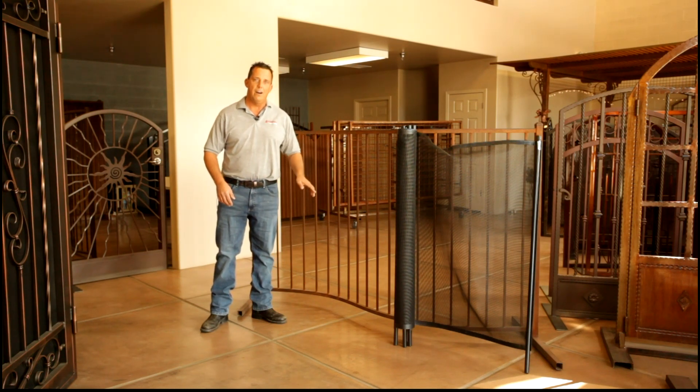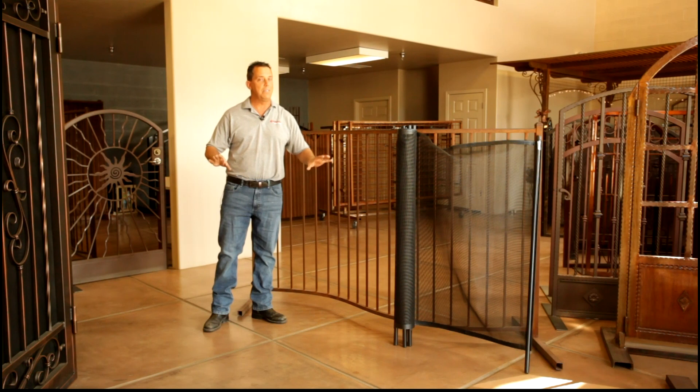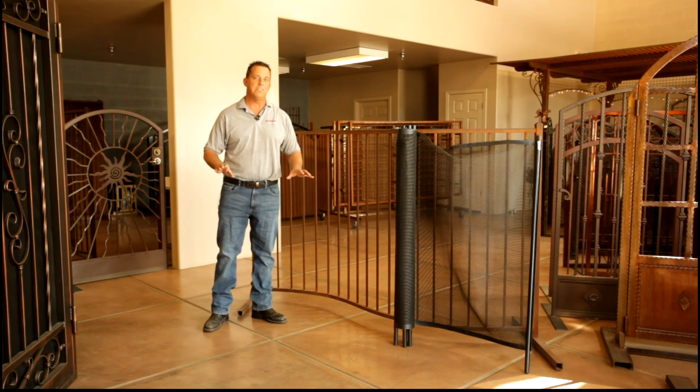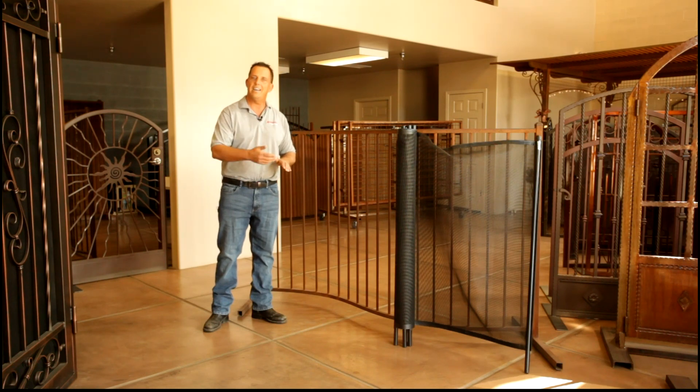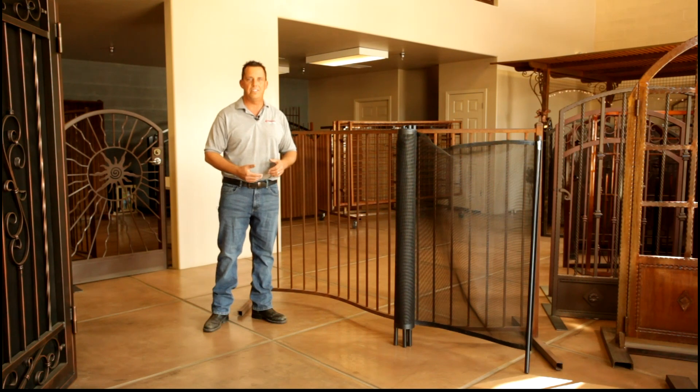The fourth reason is the bottom rail. On a normal iron fence the bottom rail is solid. On a removable mesh fence there's some give to it even with proper installation. What that means is when you're going over dirt or ground, there's a little extra give, and if you've got a child trying to dig out dirt or anything else, it's that much easier for the child to get underneath the barrier.